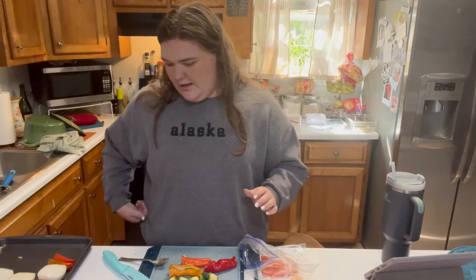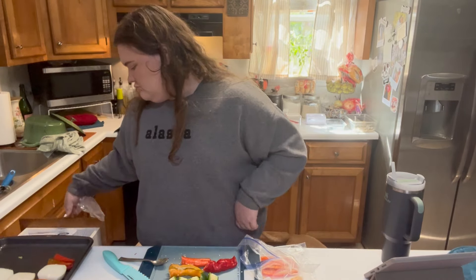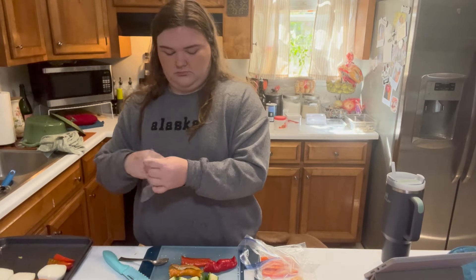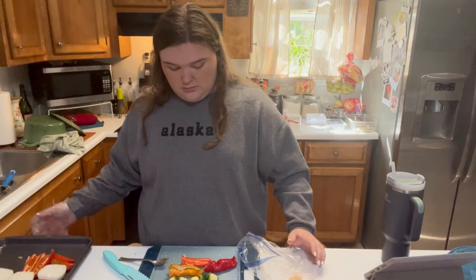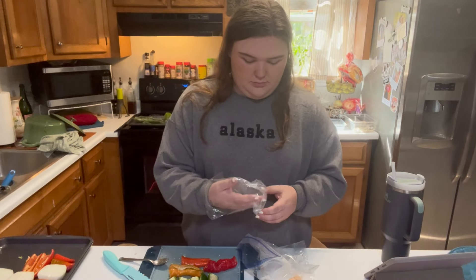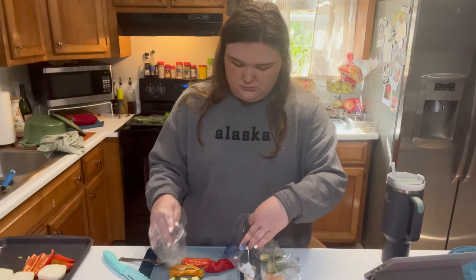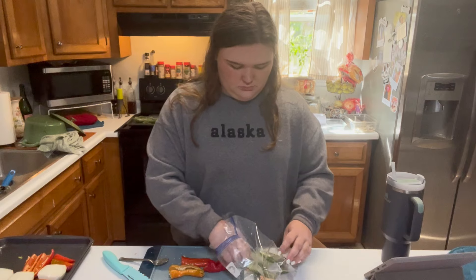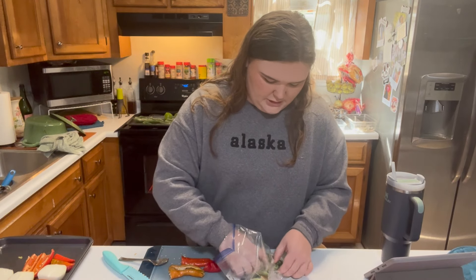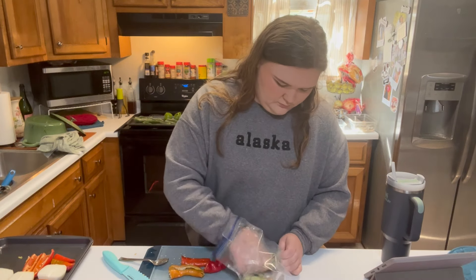That one is ready to roast. That's just way easier.